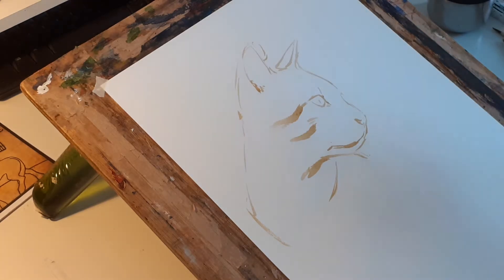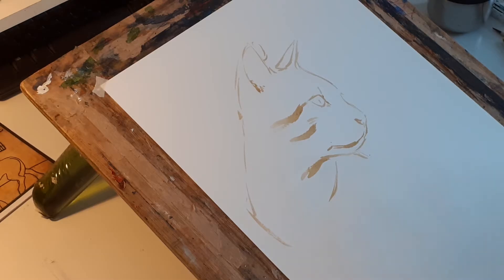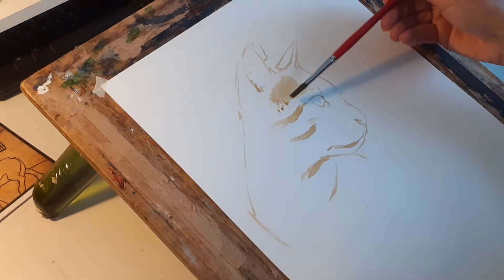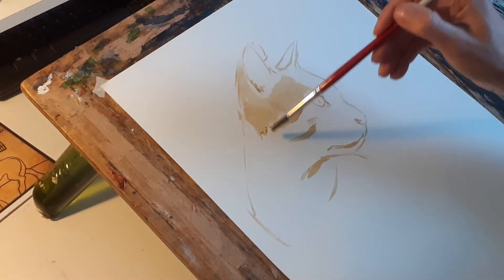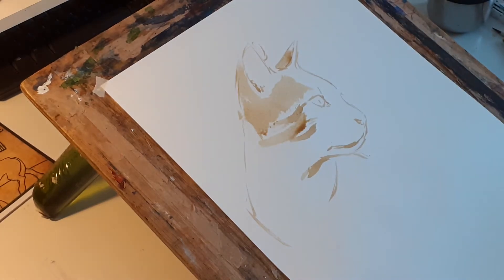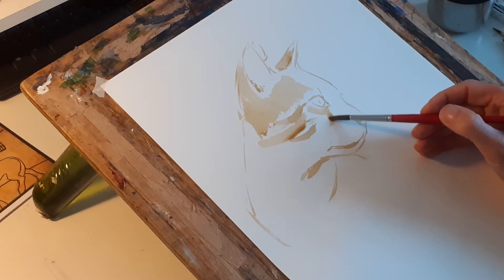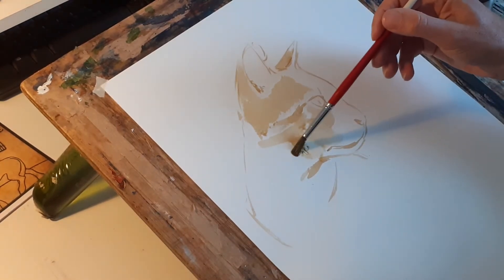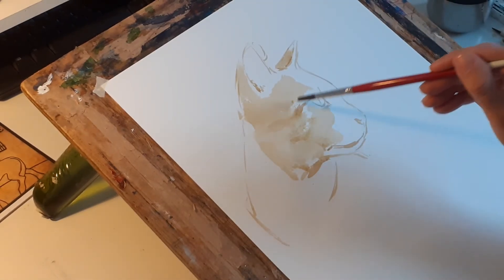Going for a bigger brush now. I've seen me use that a million times, so that'll just help me now with the same colour, just blocking in. I can get a feel for it in sort of three dimensions rather than just a line drawing. Getting rid of that mark now because I know where it is.